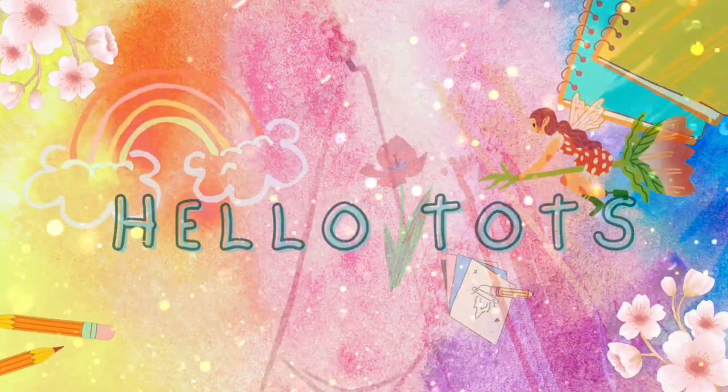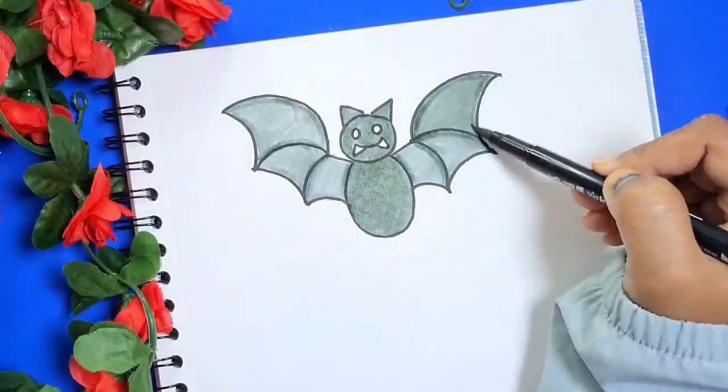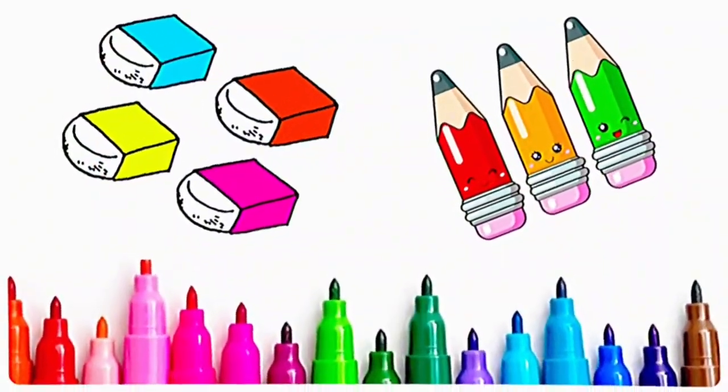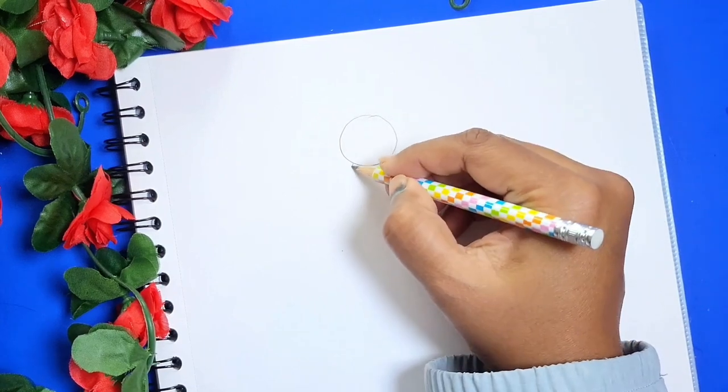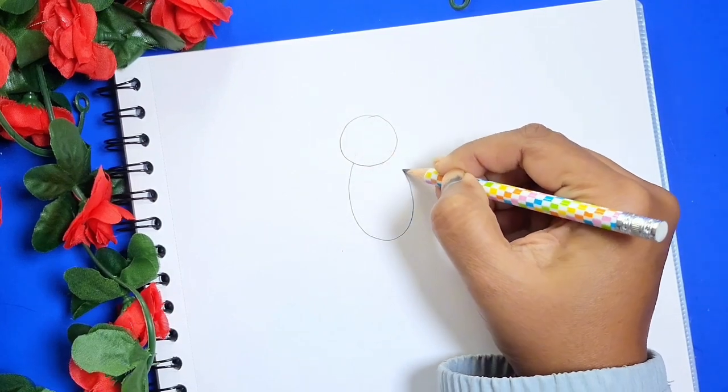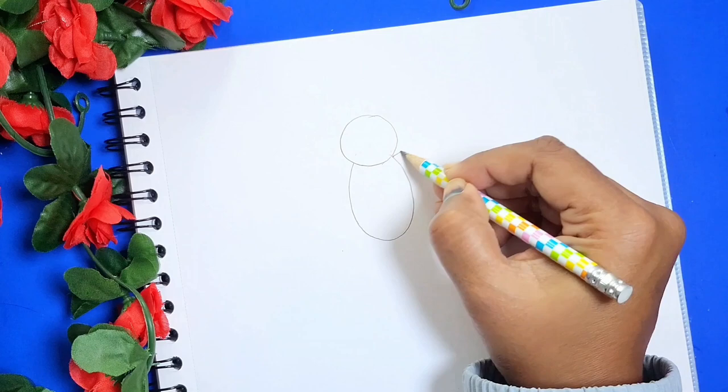Hello there, welcome back! Today I will tell you how to draw a bat, so grab your pencil, eraser, sketch pens and let's start together. First, let's draw a circle for the head and a U-shape for the body.